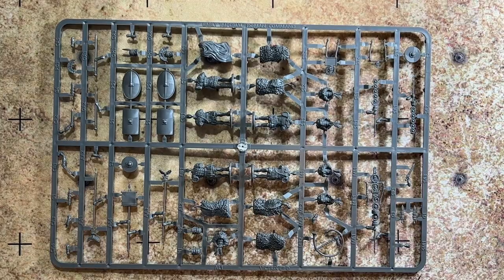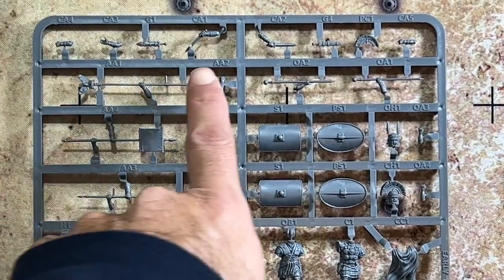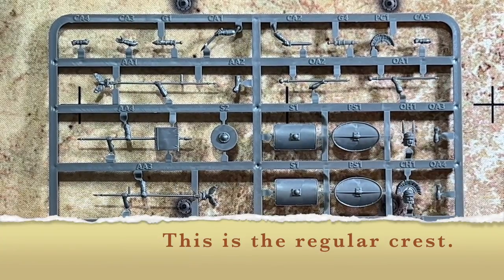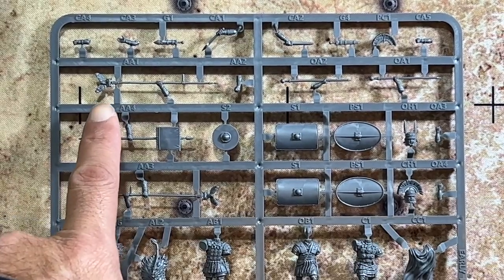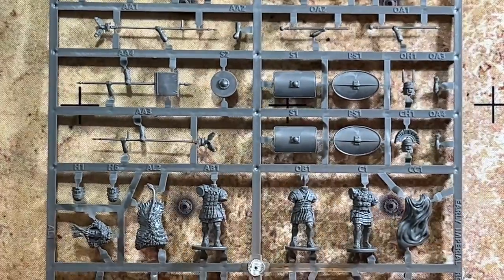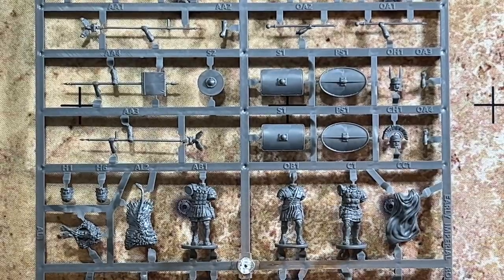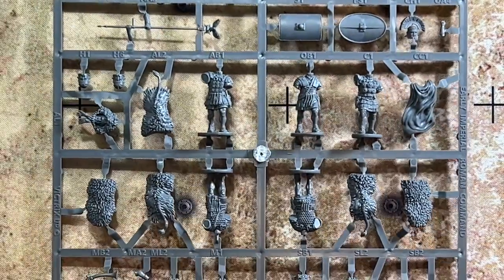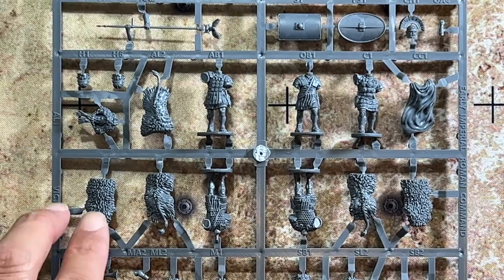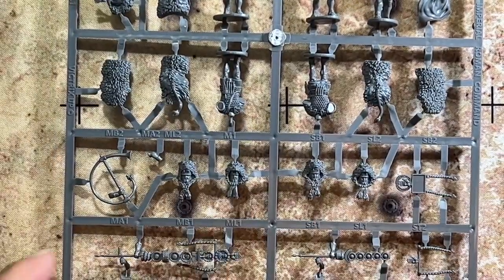There are different arm and weapon options on the command sprue. There are arms with the gladius drawn, plus the transverse crest that centurions would wear. You also have heads — one with the transverse crest already attached, and one with two feathers for a different crest option. The torsos include wolf and bear cloaks as well as wolf and bear pelted heads. There's also a cornu horn on the sprue.